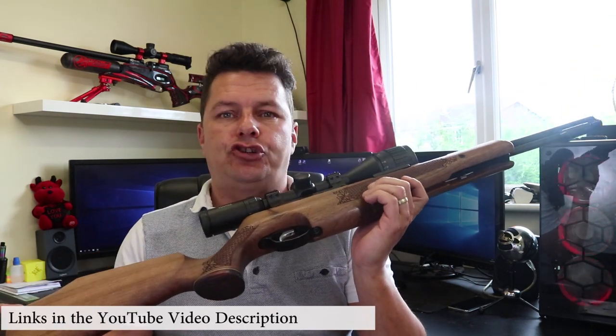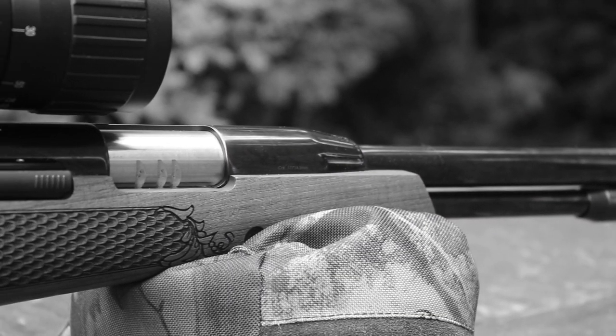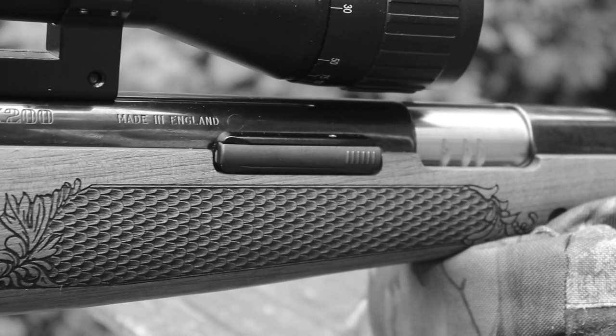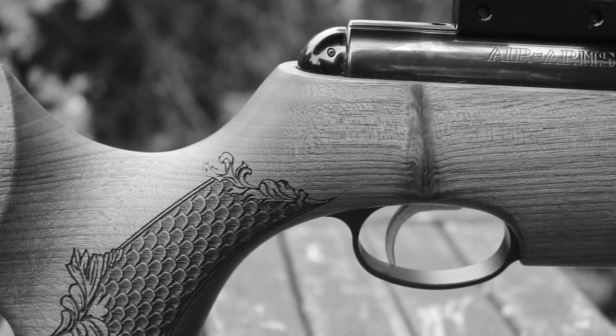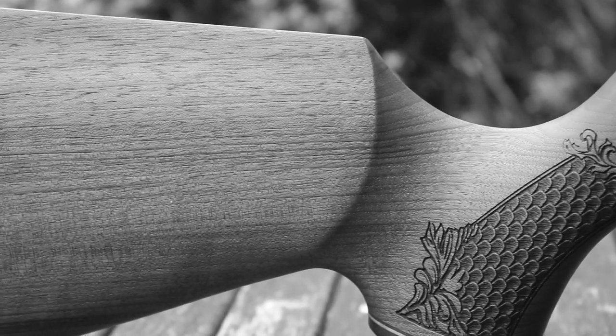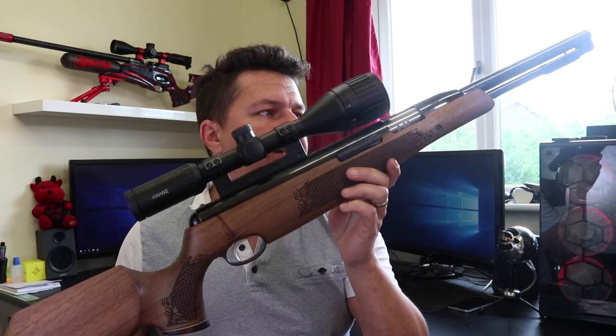We've got the Air Arms TX200. I did the HW97 video some time ago and I claimed it was probably the best springer in the world, and I got so much abuse from you guys. A lot of you said the TX200 has to be the top one, and even the LGU, the Wolfware LGU as well. I've actually been struggling to get hold of one of these just for the review. Luckily, thank you very much to one of my admins Andy — he has a brand new one here. This is the TX200 HC, the Hunter Carbine version, the shorter version, in .177. So thank you very much Andy for lending this to me.